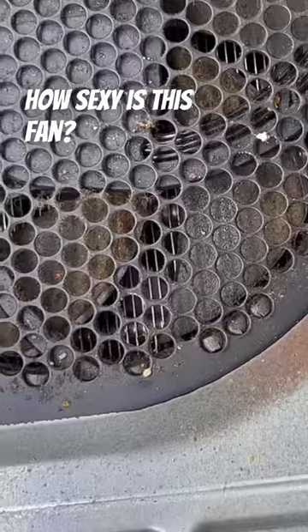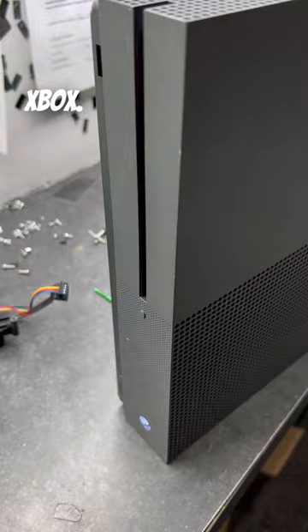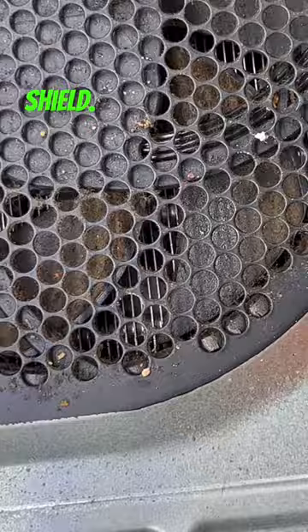How sexy is this fan? I promise you there are going to be roaches inside. Take a look at this Xbox — the port is loose, we're gonna fix it. Crack the Xbox, remove the shield, and I promise you there are going to be roaches inside.